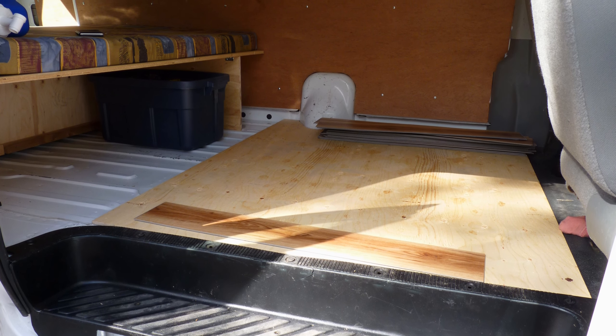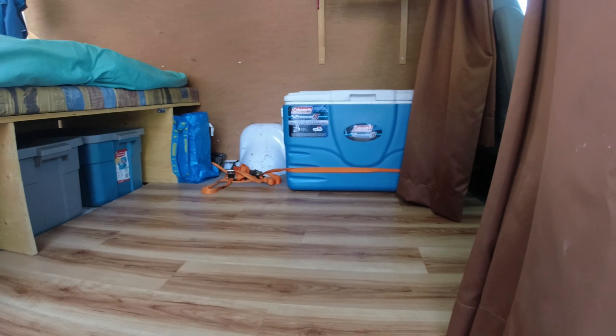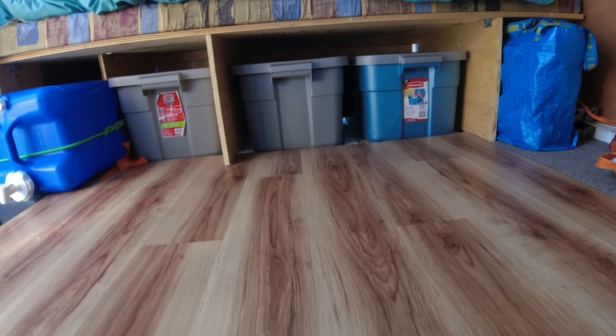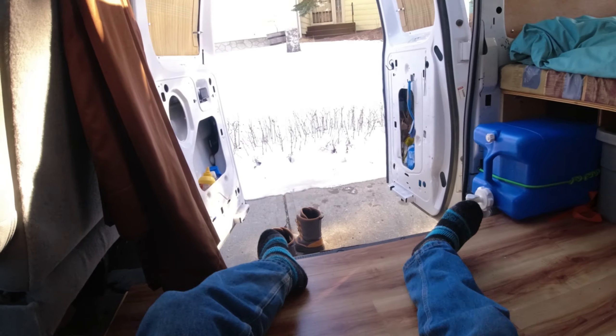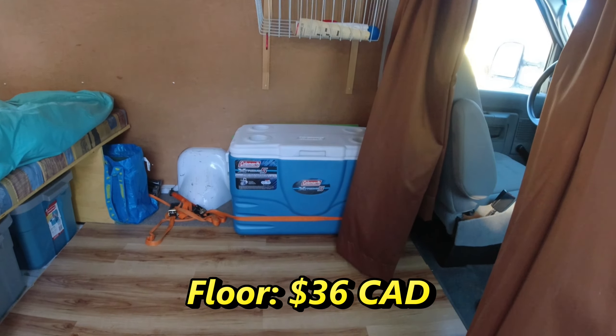For the flooring, I bought a sheet of 3/8-inch plywood for the subfloor and topped that with a vinyl click-together laminate. I easily found a box online left over from a house renovation for only $20. I only needed one box of laminate because I figured it would be a waste to finish anything other than the front living space. Below the bed and in the rear where I store my bike, I've left the bare metal of the van. Total cost for the floor: $36.